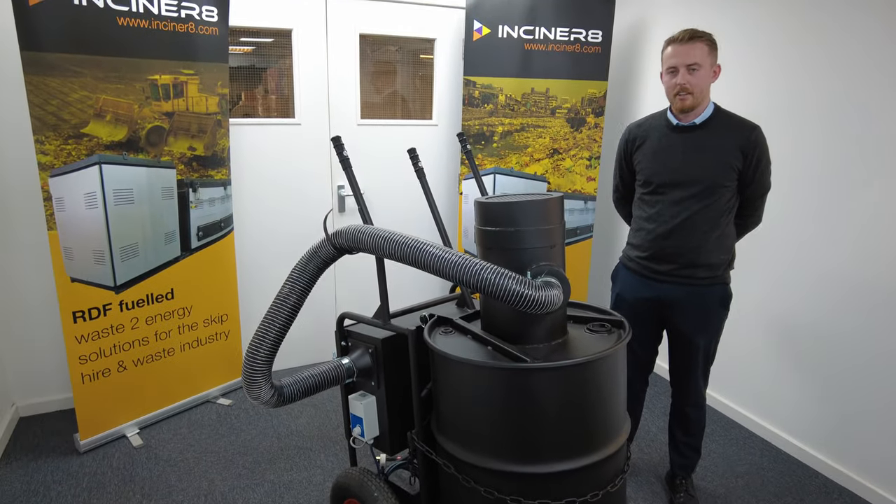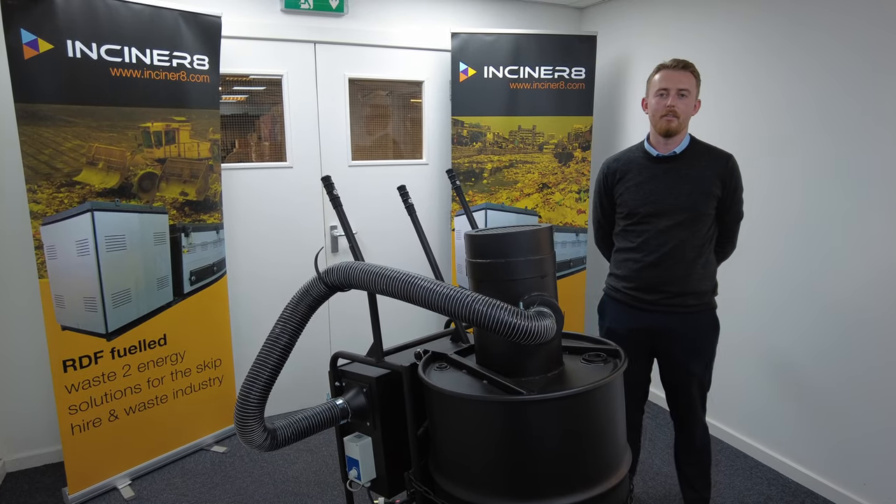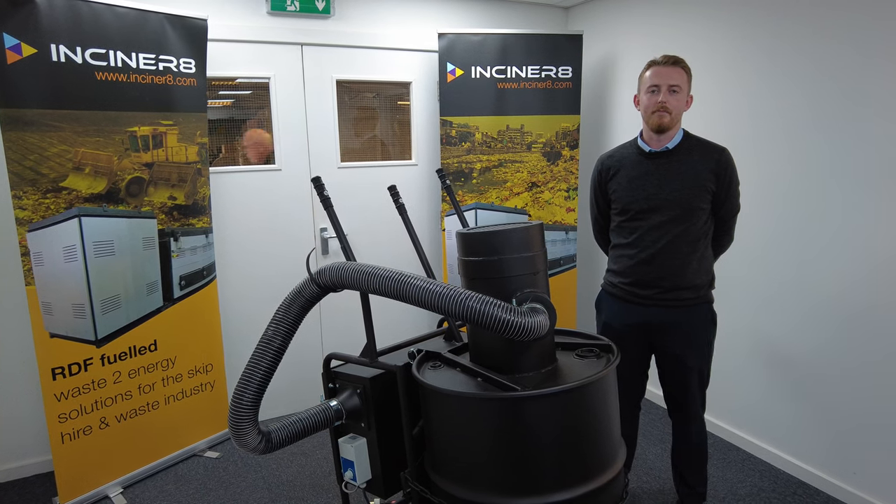If you like anything you've seen today and would like to get some prices, lead times, or more information, please contact our head office on 01704-884020 or contact sales at incinerate.com. Thank you.